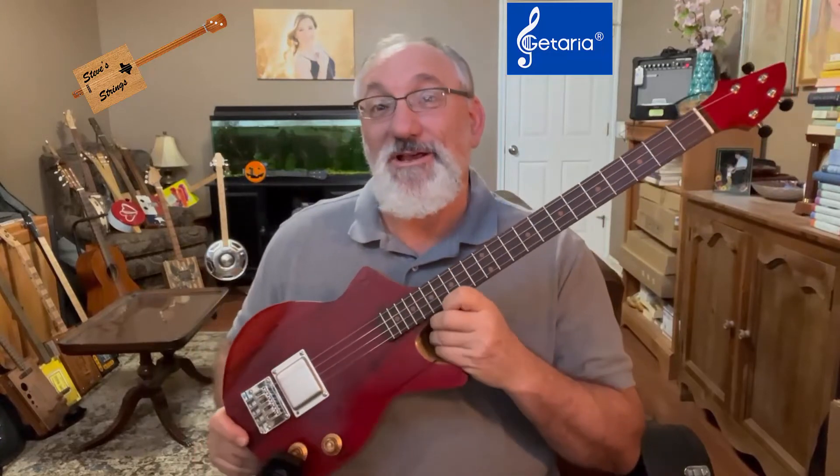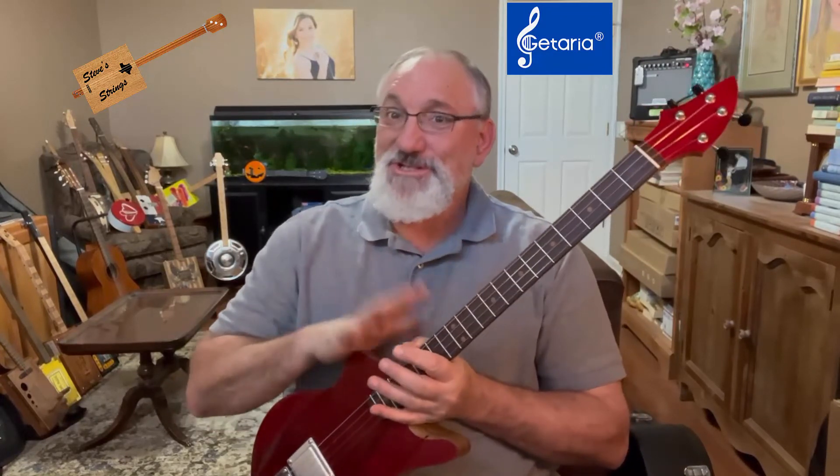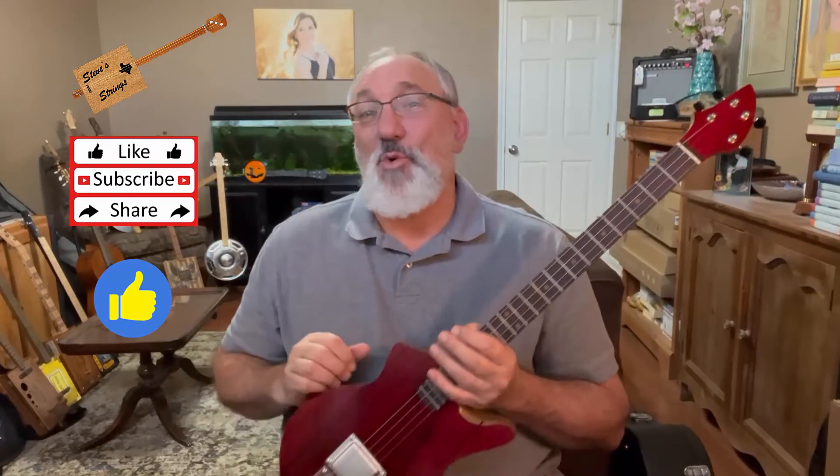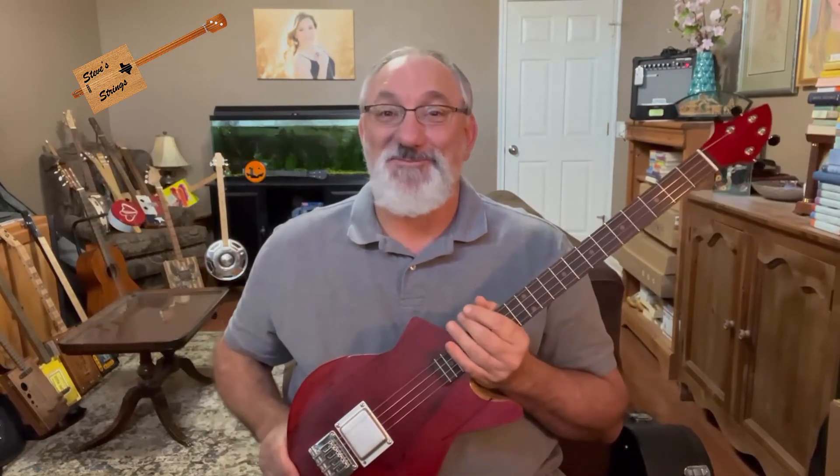There you have it — the Getaria GWS-26 wireless guitar system. Plug and play; it was just that simple. You can find these on Amazon right now — I'll leave a link. These are not affiliate links. I should say I did not purchase this; it was sent to me by Getaria for the purposes of doing a review. So if you're looking for a simple plug-and-play system, this is one to consider. I hope you found today's review and unboxing interesting and helpful. If you did, please give a thumbs up. If you'd like to see more reviews as well as the instruments I build, please subscribe. Thanks for watching.